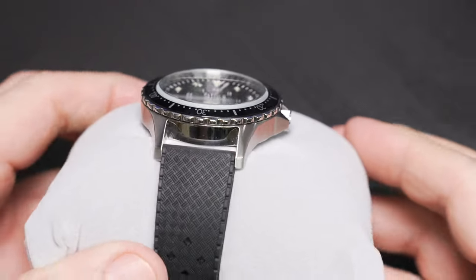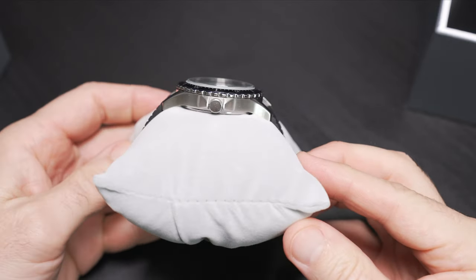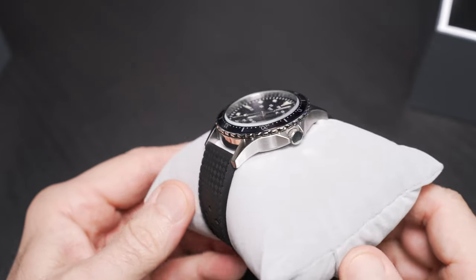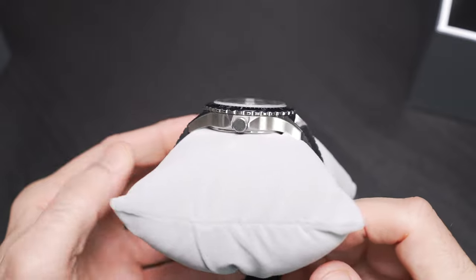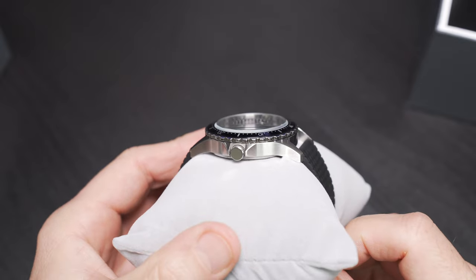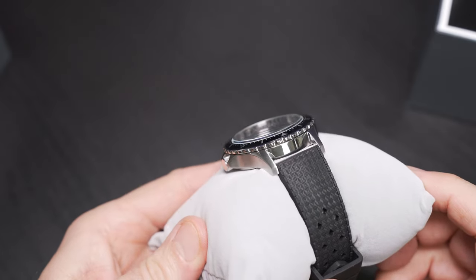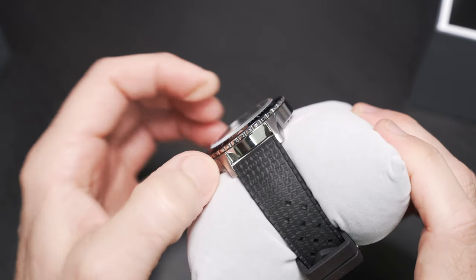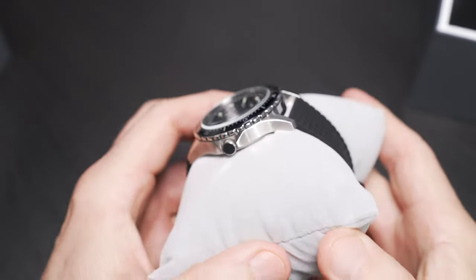The other big standout with this watch is the mineral crystal, and it is very pronounced — not recessed in any way. It's got a high bevel and gives you a wonderful rippling distortion effect to the lens. You can definitely see that bevel from quite a ways away. We have an unsigned crown that's not very well polished. There's satin brushing around the case and on the lugs, with polishing only inside the lug pocket and at the rotating bezel. This is a bi-directional bezel.